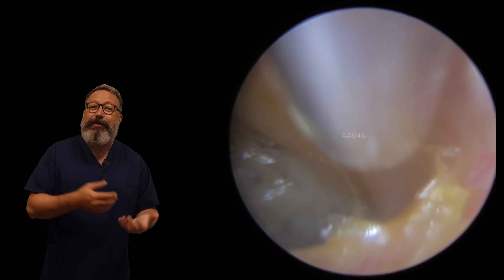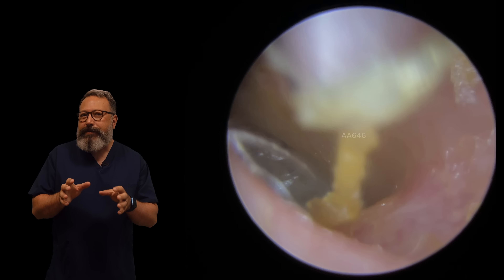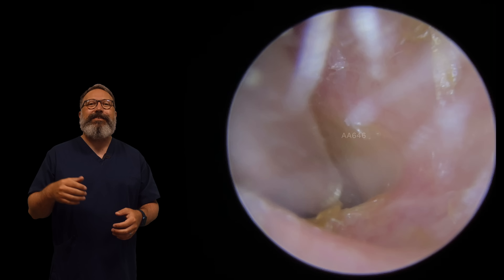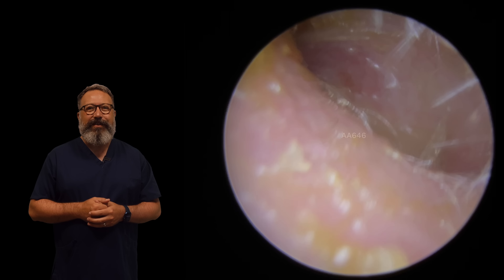I record these videos early before my clinic, which means I've only had probably about half a cup of tea, so my mouth isn't quite engaged properly yet. Bear with me on these videos. We're just getting this one out - you can see this little straggly bit of skin in there that just doesn't really want to come away.